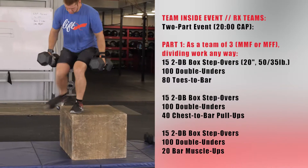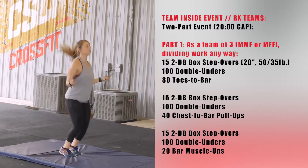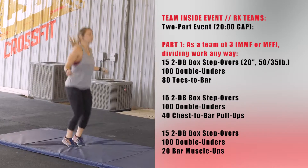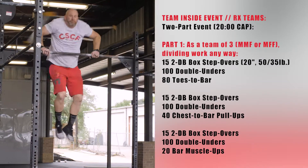Then 15 two-dumbbell box step-overs, 100 double-unders, and 40 chest-to-bar. Then 15 two-dumbbell box step-overs, 100 double-unders, and 20 bar muscle-ups.